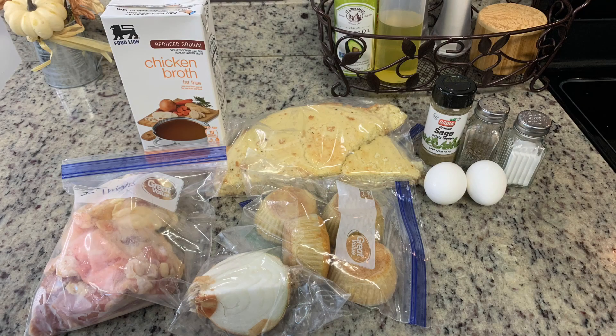First up I'm making my granny's dressing. She used to make this every Thanksgiving and we carry on the tradition. Let me show you the ingredients. First I use chicken thighs, though you could use chicken breast, drumsticks, a cut-up chicken — whatever chicken you find at a good price.